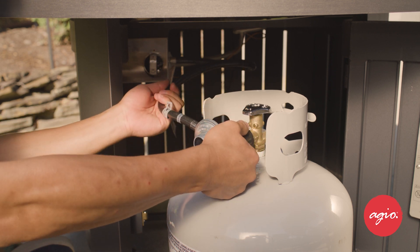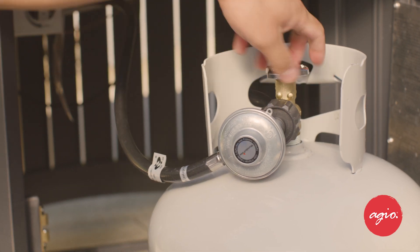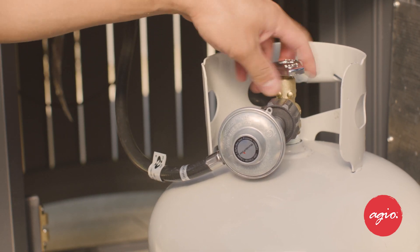Alright, that looks great. So now we can open the tank valve. We'll turn it to the left, which allows the propane gas to flow to your fire pit system.